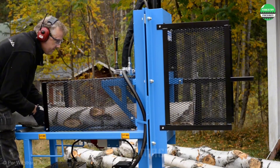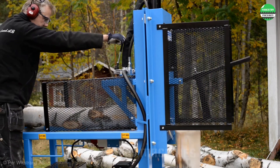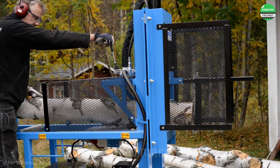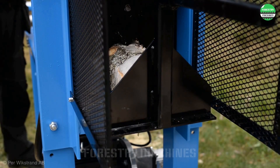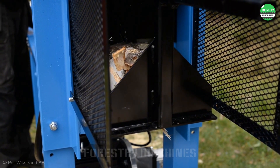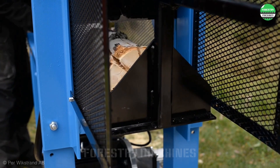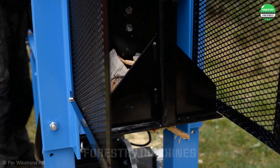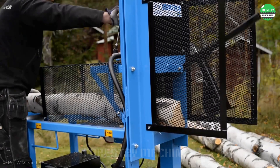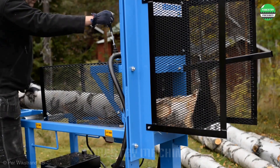Meet your firewood needs for the entire year in just a few days — that's the answer to the excellent performance of this log splitter. It operates smoothly, but is extremely efficient and ensures maximum safety for users. The smart design that splits and cuts simultaneously, skipping the separate cutting step, creates an advantage for this machine. Extremely impressive! Please hit the like button and subscribe to our channel to support us.